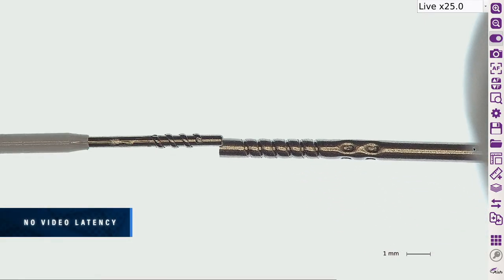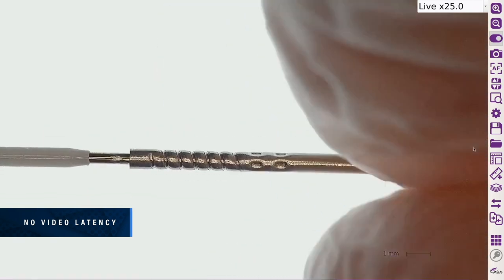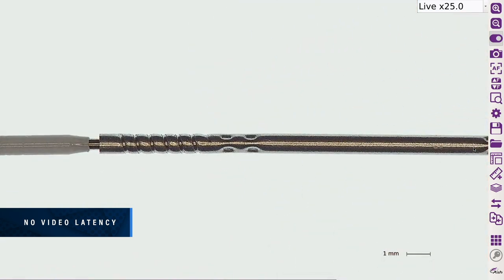AshCam Plus exhibits no video delay — view parts in real-time, allowing you to comfortably inspect, rework, modify, and assemble any part, offering a realistic feel with the benefits of a digital system.